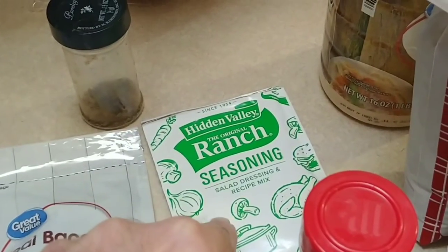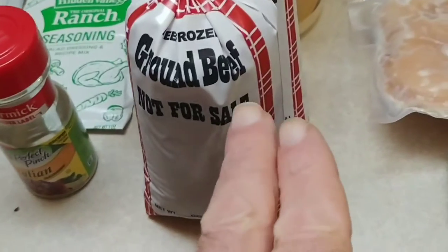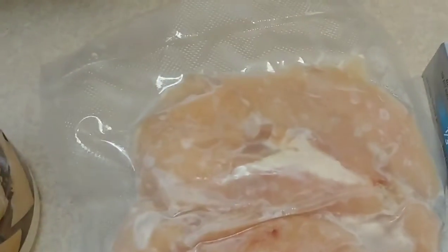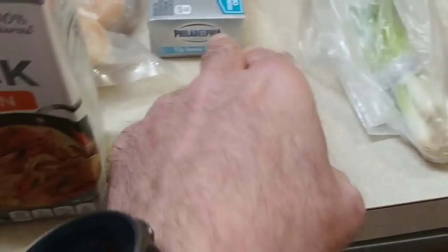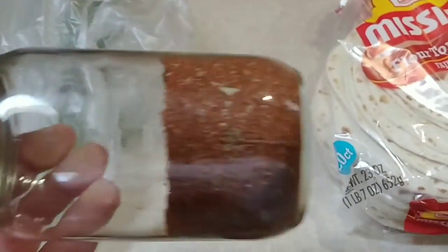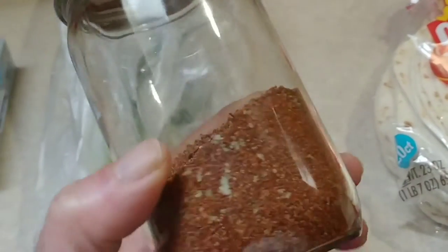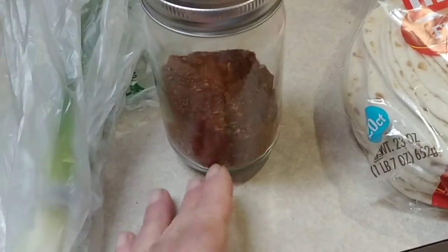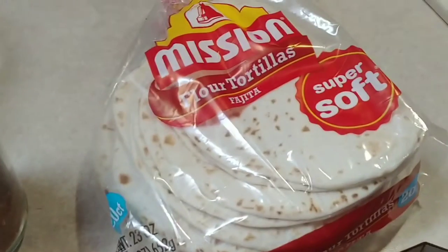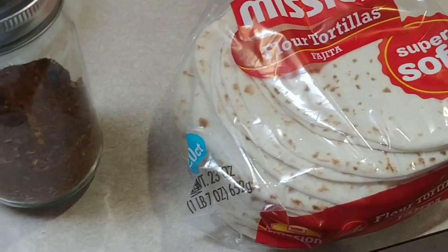a packet of ranch seasoning, Italian seasoning, some hamburger, some chicken, some Parmesan cheese, some chicken stock, some cream cheese, some green onions. This is my homemade chili powder — I can't remember if I've done a video on this or not, I know I've posted the recipe numerous times on Facebook.